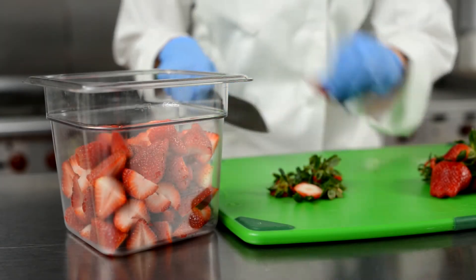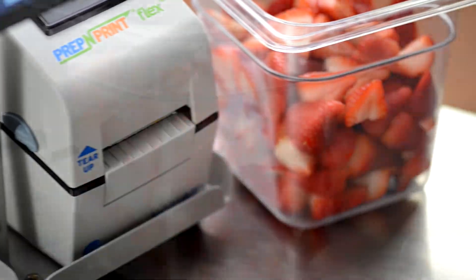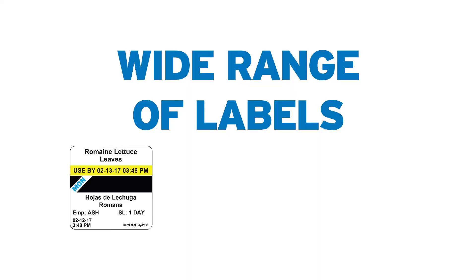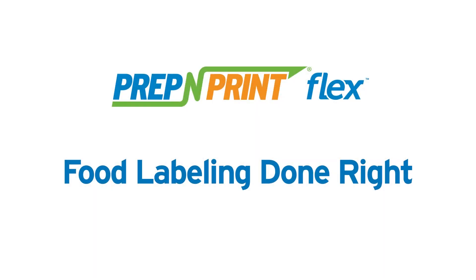With its advanced yet intuitive features, the Prep and Print Flex system enables accurate and efficient printing of a range of labels used in today's commercial food service kitchens. Prep and Print Flex — food labeling done right.